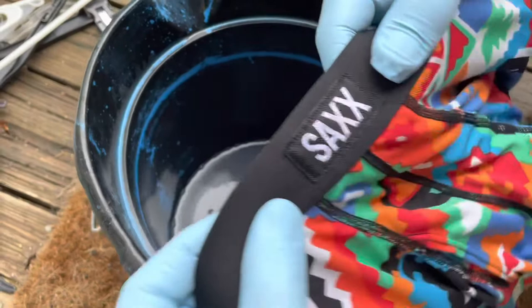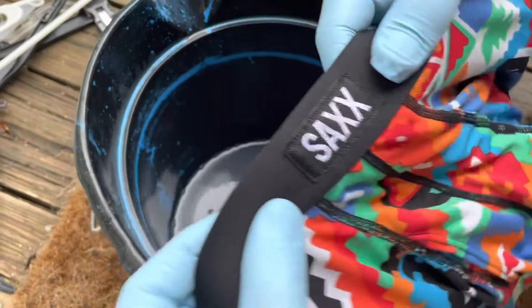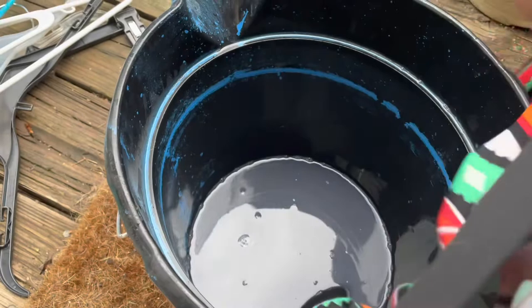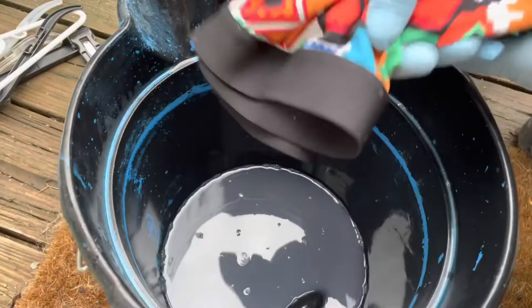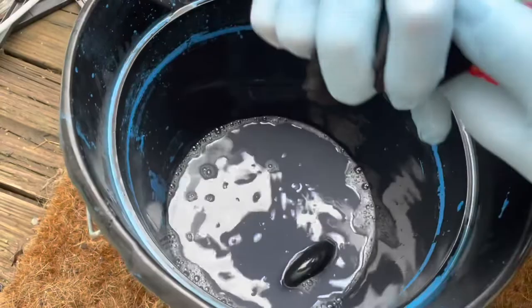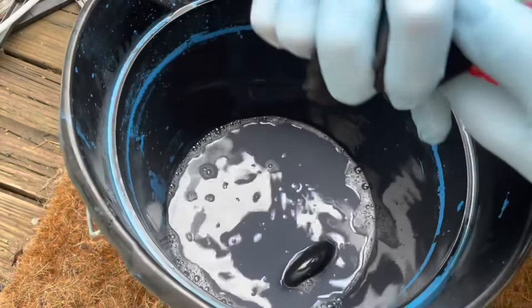Now it's time for the underwear portion. I use Sax underwear — this stuff is great; it has a little mesh divider to keep everything separate and really helps prevent chafing. I don't fully submerge these; I just submerge the waistband because that's a key entry point for ticks. I don't treat the whole thing because I really don't want all that permethrin that close to my groin.